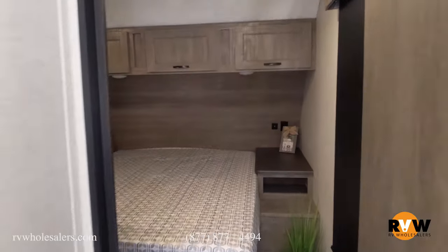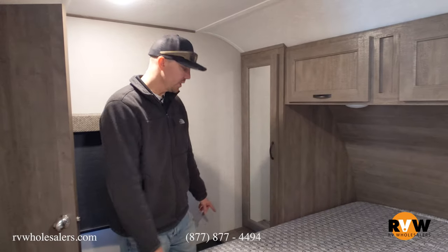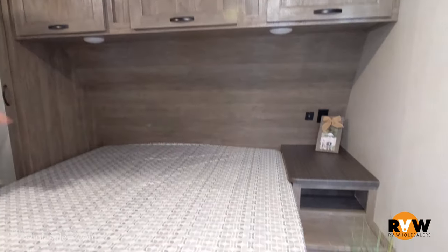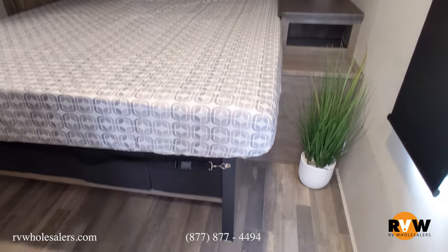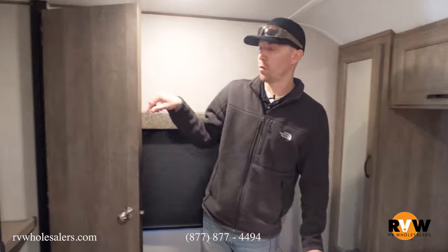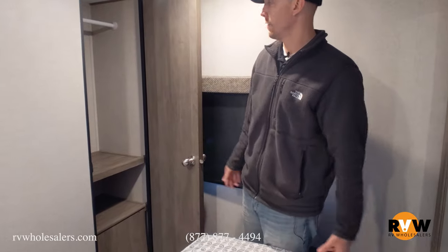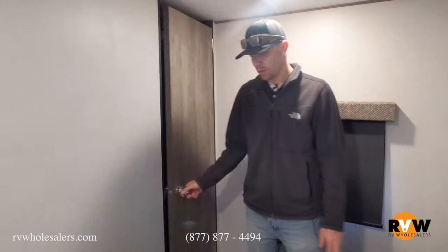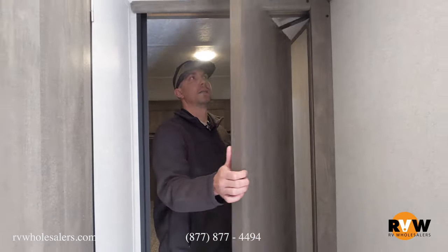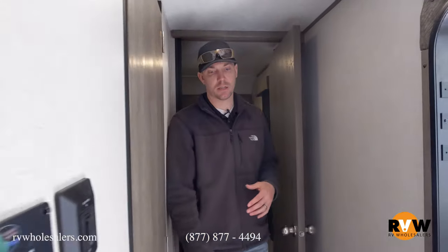In the master bedroom you have hookups on both sides of the bed and lights above the bed — all LED lighting throughout the coach, which keeps it cooler and uses less battery. Storage is above on one side, and there's a hanging full closet. For a travel trailer this is huge — you have almost a walk-in closet. The coach is very bright with great colors. There's a unique door style so it doesn't swing and you can get in and out very easily.